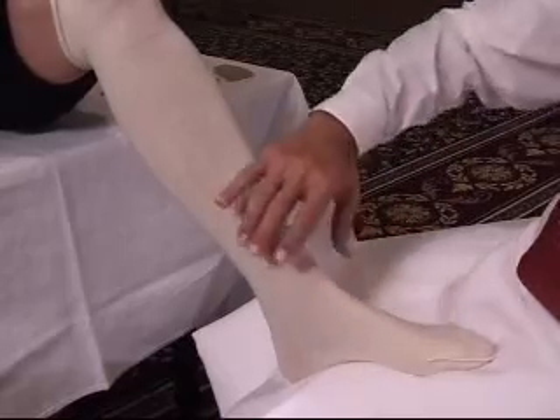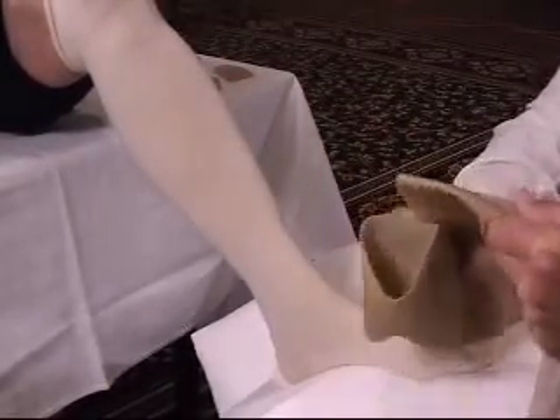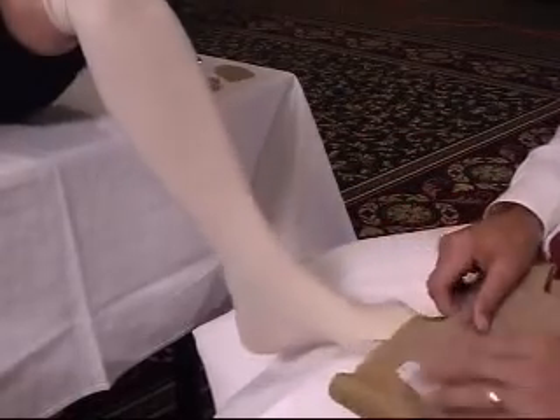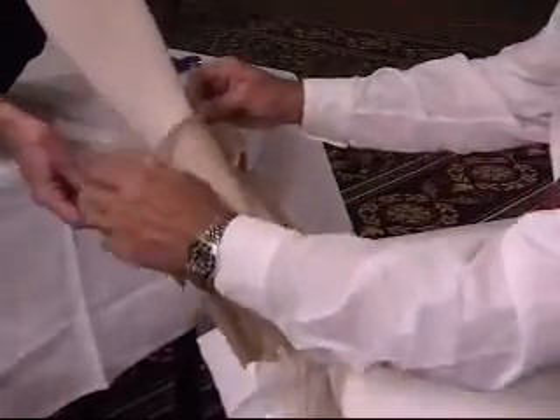It begins by placing a stockinette, which is non-elastic, over the leg to protect the skin. Next, we take the device and place it over the foot and ask the patient to help us pull it up the leg.